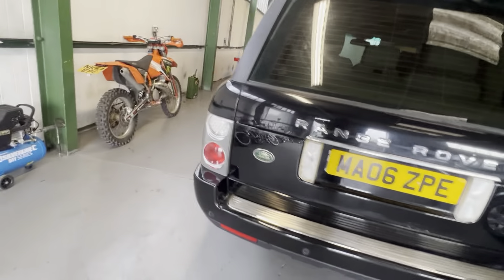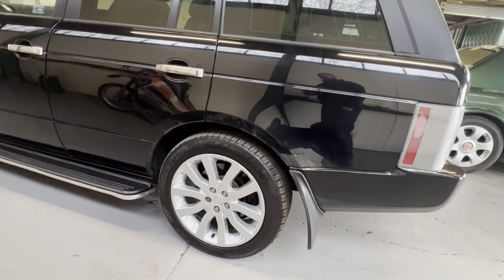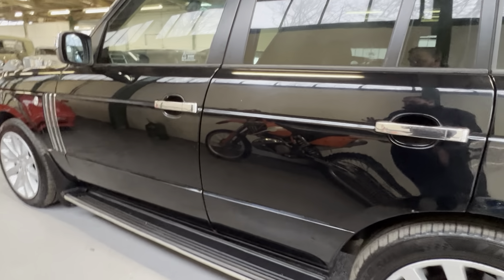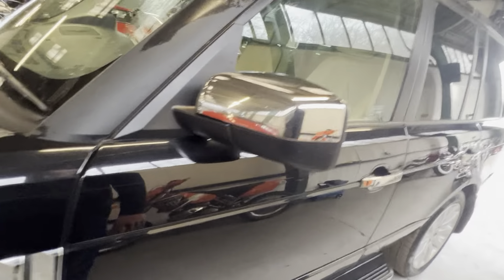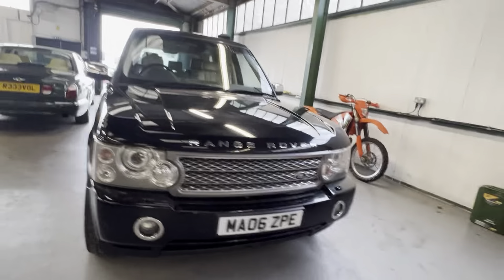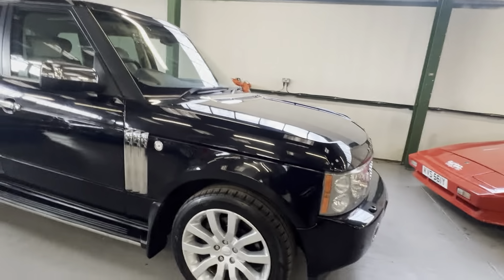Somebody has done a few upgrades on this car. They've put what you call Range Rover Stormer wheels on it - Range Rover Sport style - a nice set of side steps, chrome handle covers, chrome mirror covers, chrome grilles, chrome vent cover on the top, chrome banding, and then to match the wheels they've gone for a supercharged grille as well.